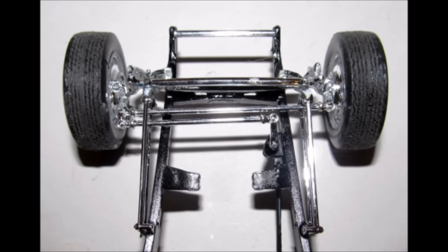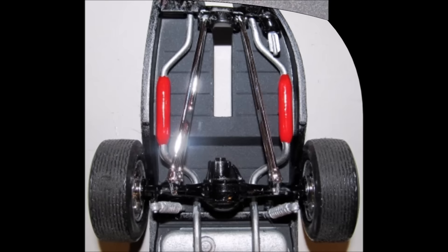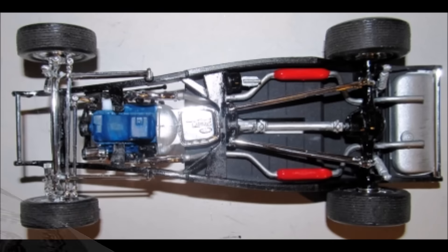On the front suspension, slide the steering linkage through the radius arms and then install the unit in place on the frame and the axle. Add the front bumper, and for the rear suspension, add the stabilizer bars to the frame and axle and add the rear bumper. We'll use these pieces for the final chassis assembly by adding the motor into place and then painting the driveshaft and the gas tank top aluminum. Install the gas tank top, and on each side of the motor add the headers and mount them to the exhaust pipes.